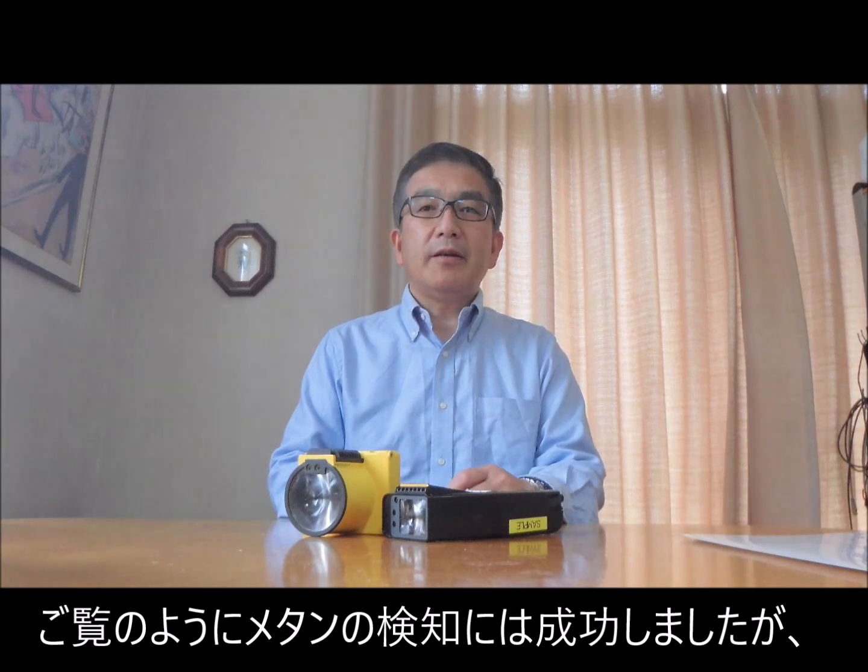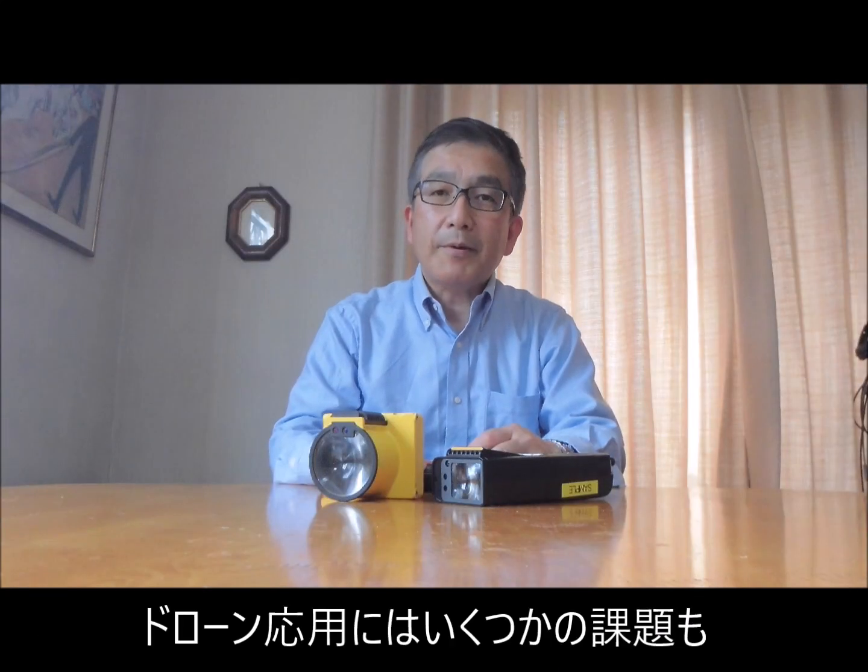As you can see, we successfully detected methane emission from a container which contains liquefied natural gas. However, we found some problems with the application of Laser Metham to drones.